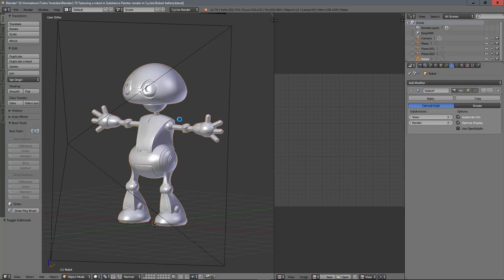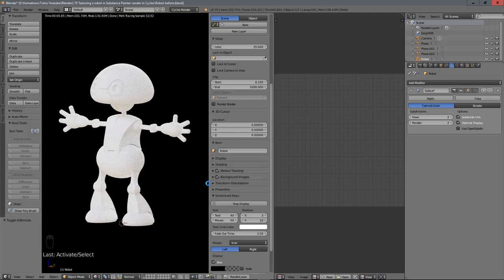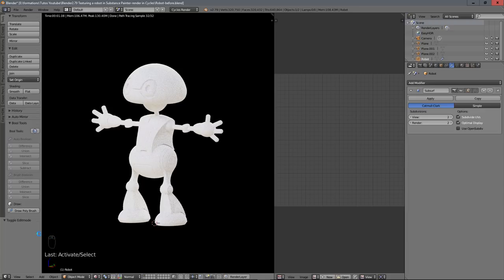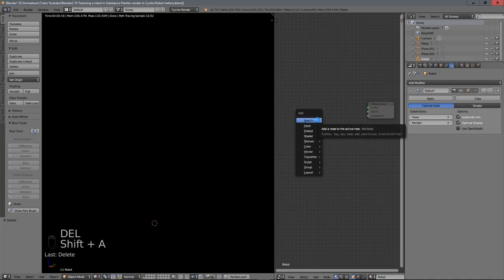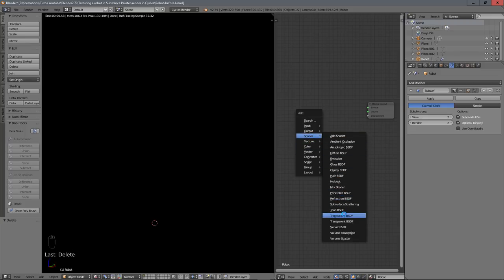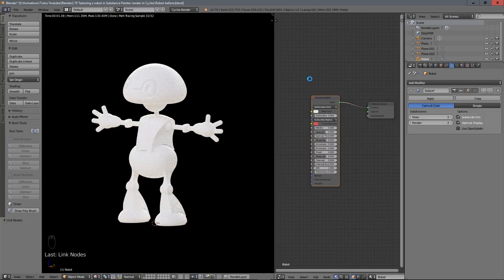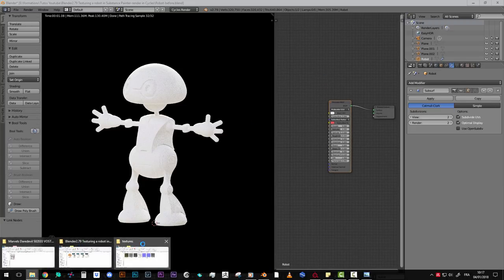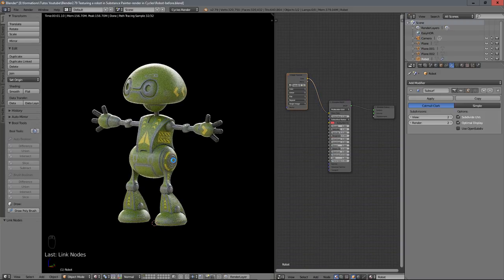Now jump into Blender into our scene. Switch to rendered view with Shift+Z, enable the Node Wrangler add-on, and open the Node Editor. Remove the default diffuse shader. With Shift+A add a Principled BSDF shader and plug it into the output. Then click and drag the color texture directly from the folder — it places the image node automatically and you just plug it in.